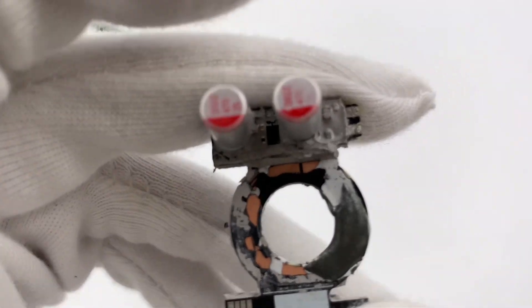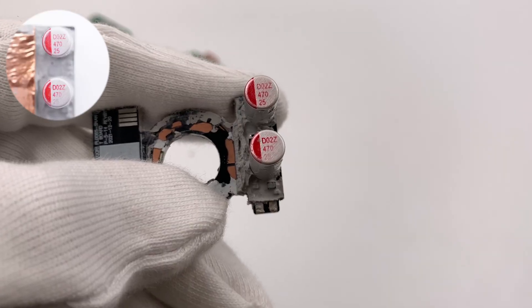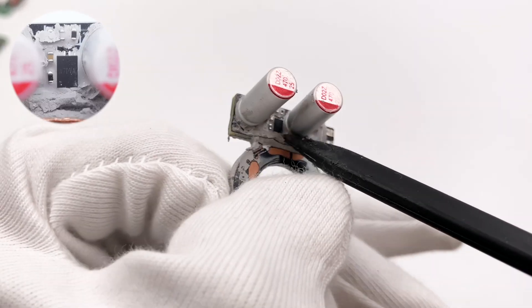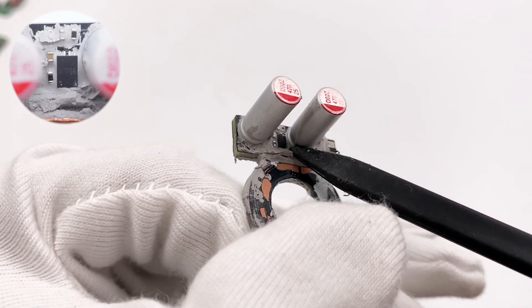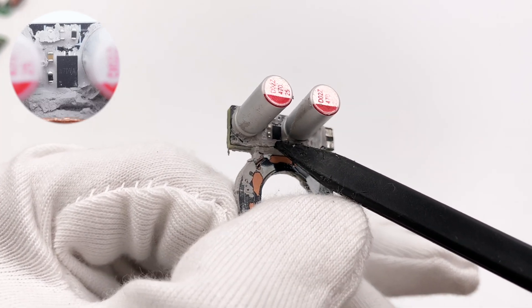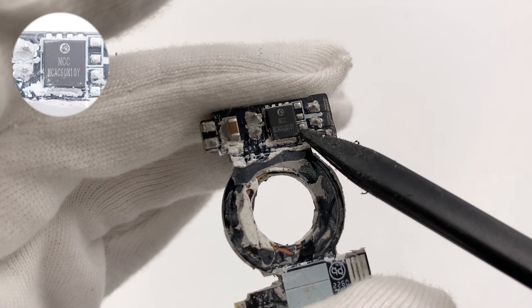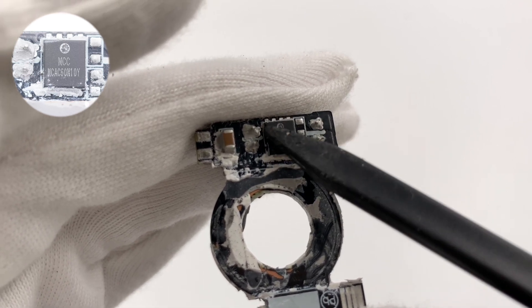Let's take a look at the PCB. The specs of those two filter capacitors are 470μF 25V. The synchronous rectifier controller is between the two filter capacitors, model Celergy SY5238. The synchronous rectifier MOSFET is from MCC and adopts a DFN5060 package, rated 100V 7.2mΩ.